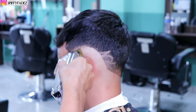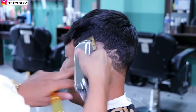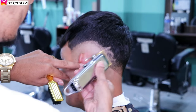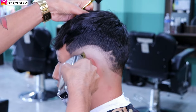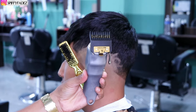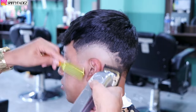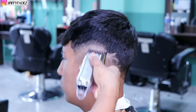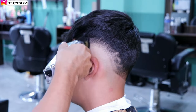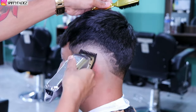Now that we've got the prep work out of the way, we're going to start by setting our guidelines, going up about a finger's width with our lever open, no guard. Make sure you're fading along the same guideline so it keeps the same shape. With my number one guard open, we're setting in the next guideline. We're doing a compressed burst fade so the guidelines don't have to be too spread out. He had a design before this haircut, but we're going to be removing those lines with this fade.